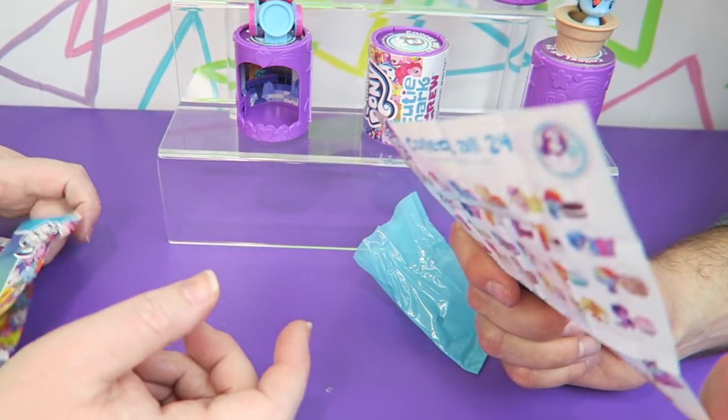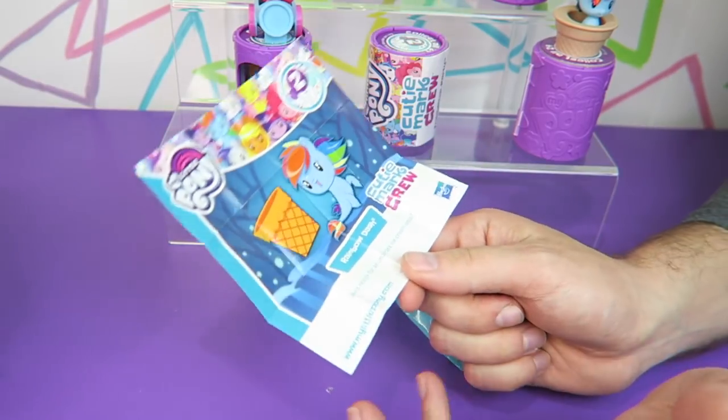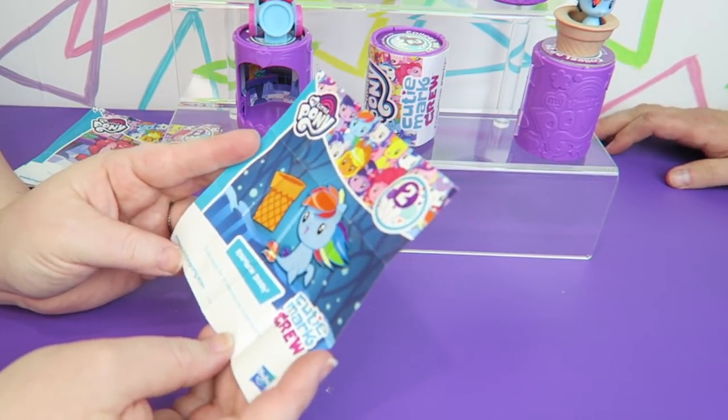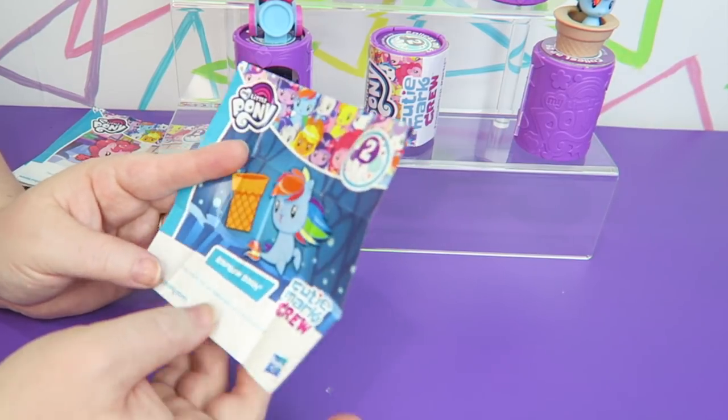And this one says — well, Rainbow Dash hogged all the ice cream and didn't share with anyone. That is not what it says — that is horrible! But it seems like a total Rainbow Dash thing to do. It actually says she's ready for an undersea ice cream social.